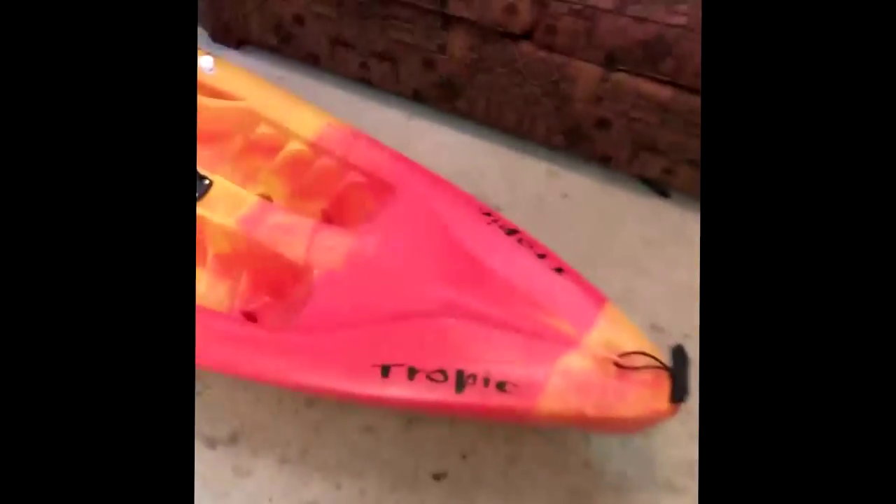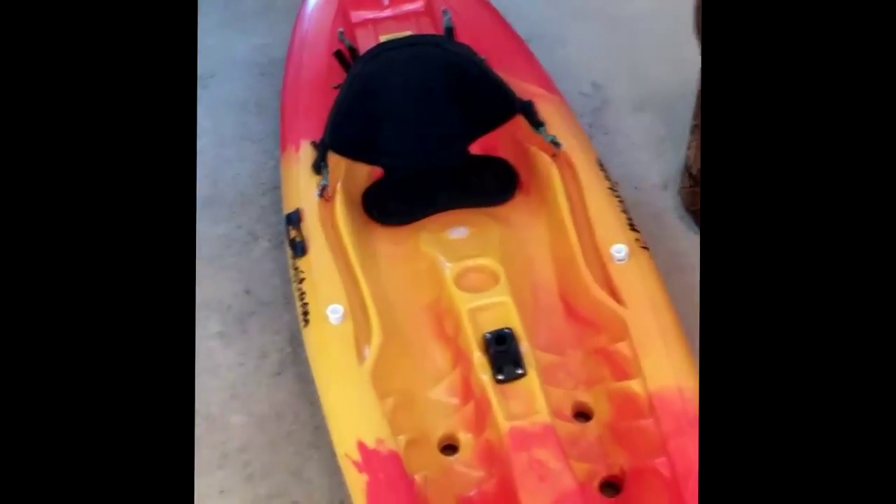It was not a bad kayak for $150. If you could find this kayak pretty cheap, I recommend getting it. For me at 6'3", 215 pounds, I do drag ass in it and sit pretty low in the water, even more so with all my gear — probably about 10 extra pounds. But I highly recommend this kayak if you just want to mess around in the bay or paddle with some friends. I'm turning it into a fishing kayak — it's not really a fishing kayak, but I'm going to make do with it.